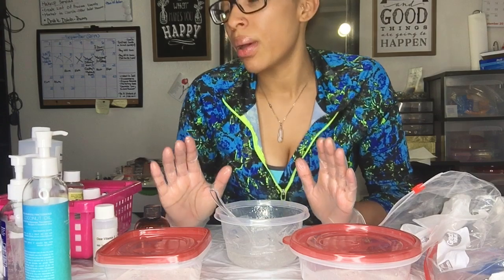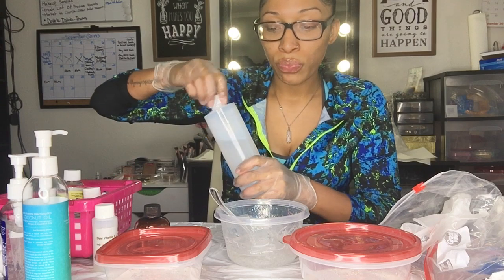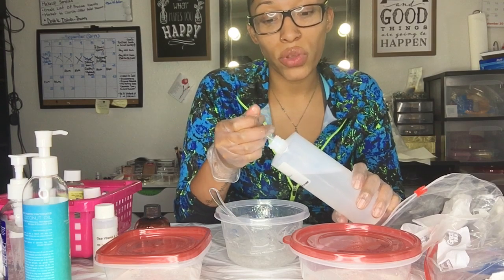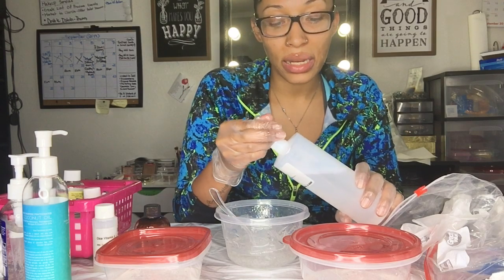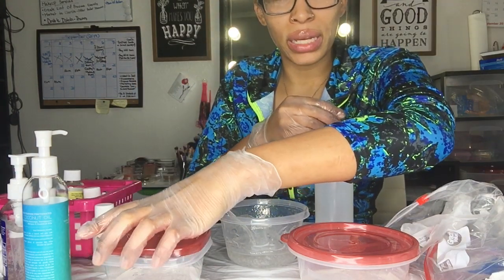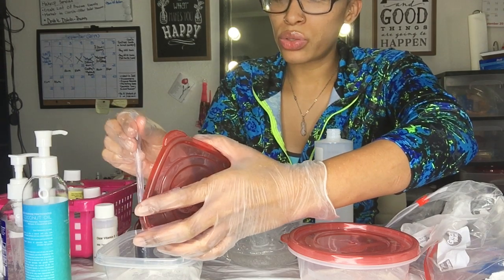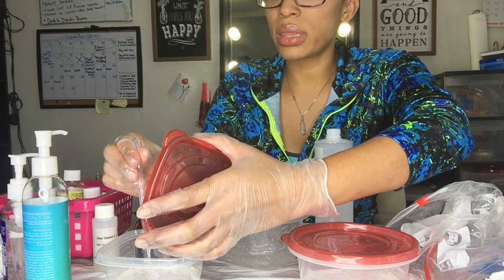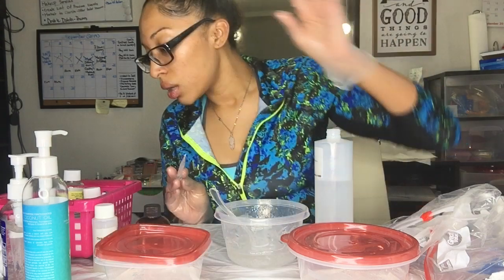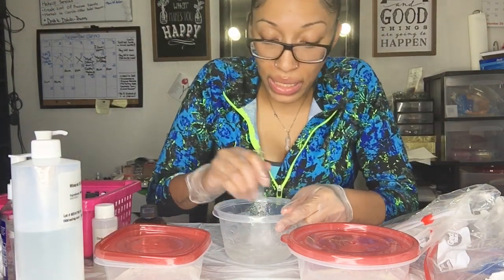I don't have an exact recipe, and I'm not trying to be mean about it — other makers develop their own consistency, their own formula, their own specific oils. This is just my little concoction. But I do recommend starting off with mineral oil first because it's inexpensive and you can make a pretty good lip gloss with just mineral oil, flavoring oil, and whatever pigment you choose.